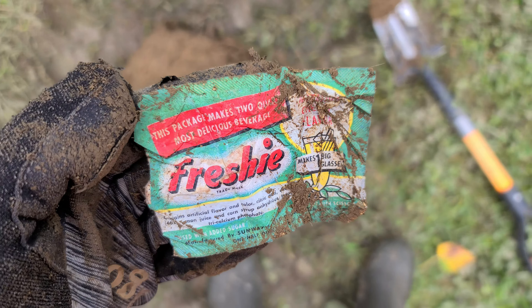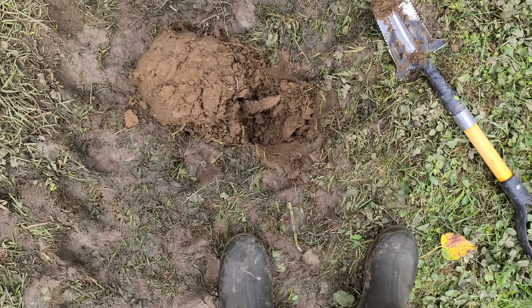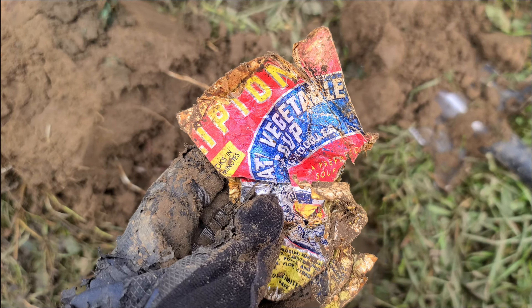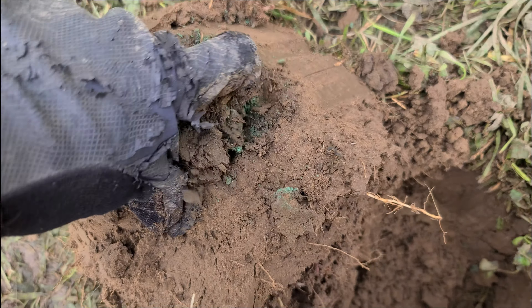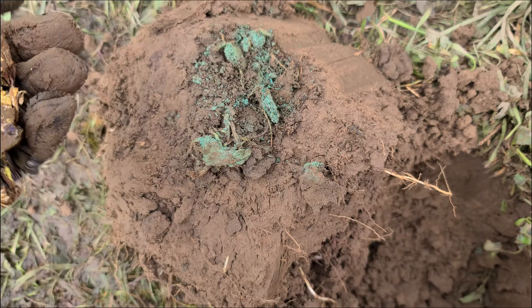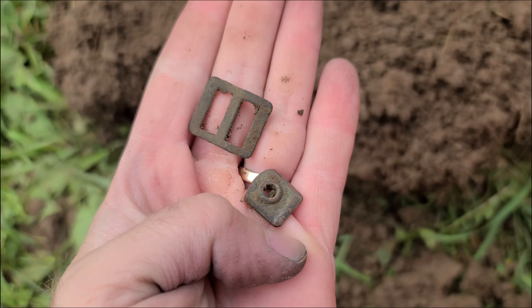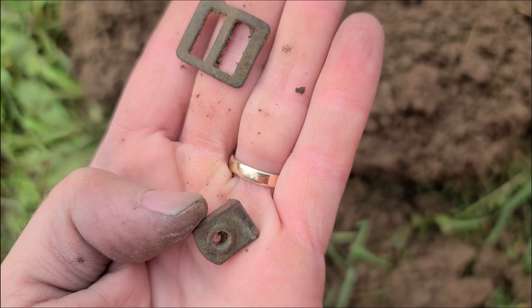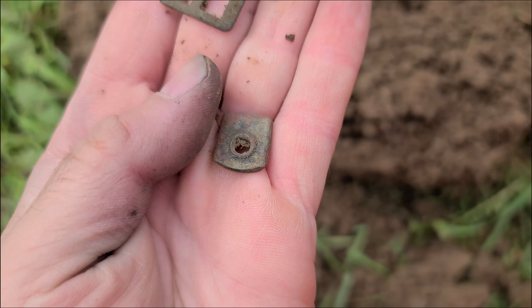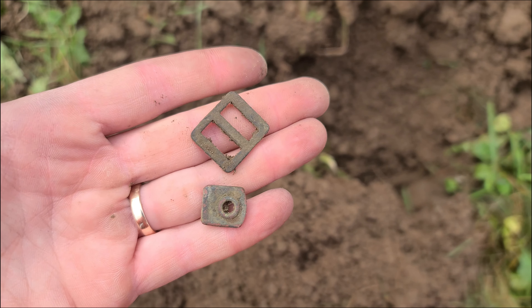We've got some Freshie here, guys — a competitor to Tang or Kool-Aid from the 70s — and a pocket full of nails. That's what we've dug in the first few holes. There's also a Lipton vegetable soup tin, and these guys seem to like to scramble up tin foil and throw it on the ground. A little further from the house we got some older items, probably from the logging days — a little buckle and maybe part of a boot grommet. We were getting a really good signal in here but it was a great big old square nail.